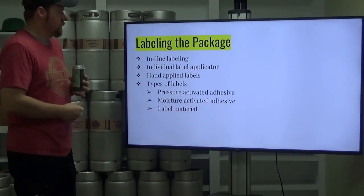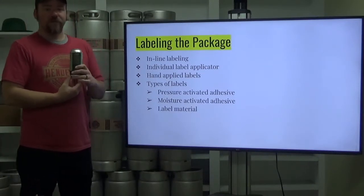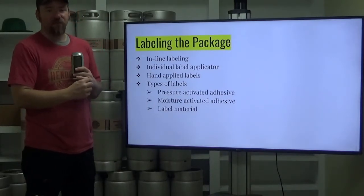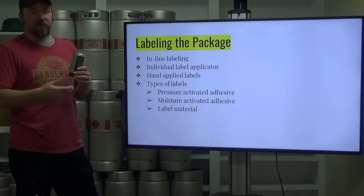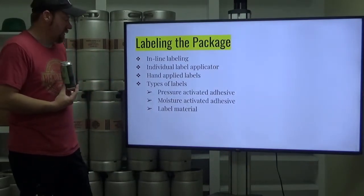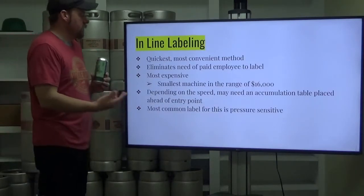Hand applied labels are the slowest method you could ever possibly imagine for labeling product. We've had teams of people sitting around labeling hundreds of bottles — it's a pain, but sometimes it's the only option. We've got different types of labels: pressure activated adhesive, moisture activated adhesive, and different labeling materials.